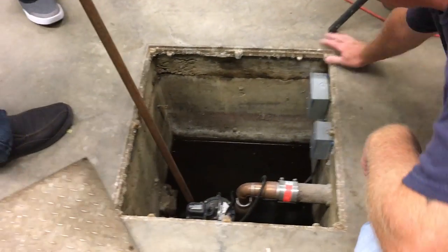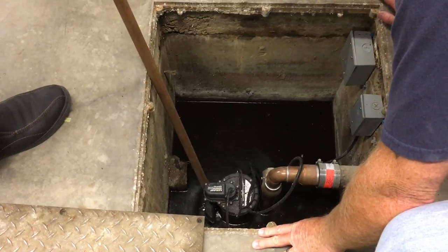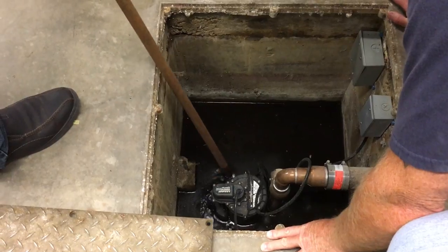Back right here, you can see this is the float for the sump pump. Once the water raises and comes up to here, it'll turn on. Right now we have it turned off on the electrical switch.